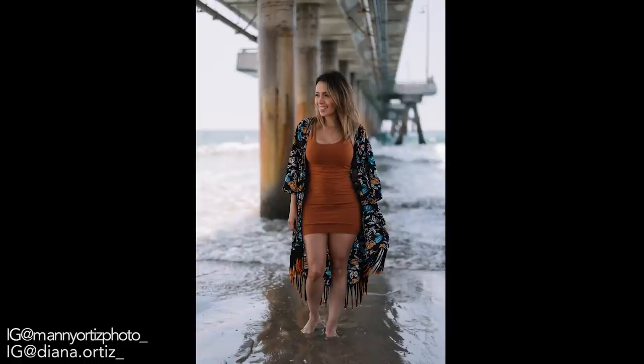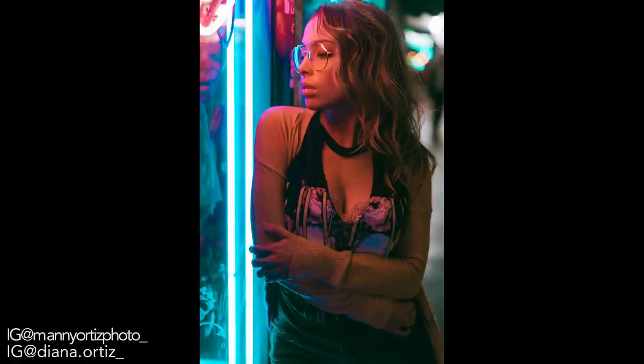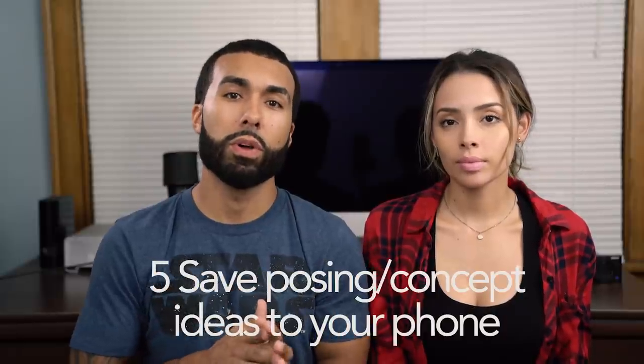I've been directing more lately — giving her motions like, 'I want you to walk away and look back at me swinging your hair,' or 'walk toward me looking down running your hands through your hair,' or 'look like you just graduated nursing school' — and then she gives this nice vibrant smile. Directing more is going to give you more natural photos.